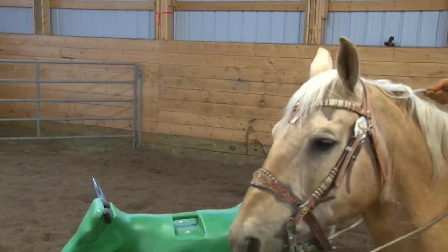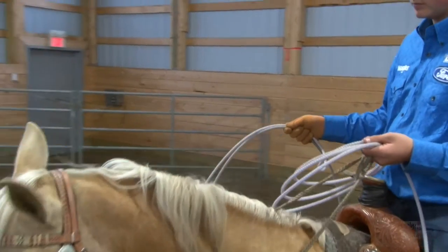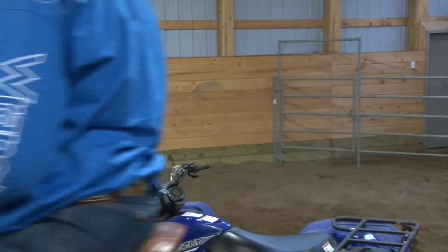Perfect. Yeah, that should be some really good footage right there. Because a lot of people will forget that and that rope will roll in their hand, and next thing you know they can't control their loop.